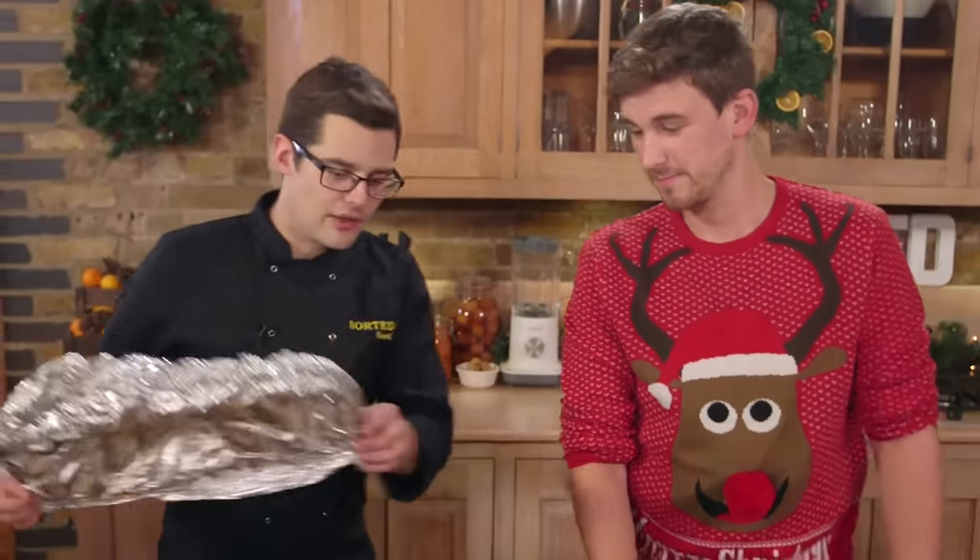We did it! See how easy was that? If you want the full written recipe and time plan, click on the link below and do subscribe if you aren't already. Merry Christmas!